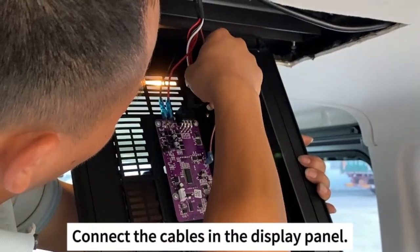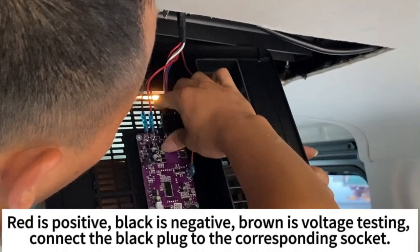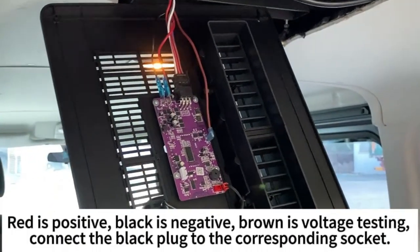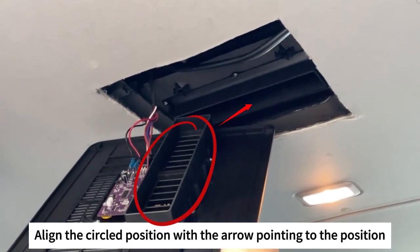Connect the cables in the display panel. Red is positive, black is negative, and brown is for voltage testing. Connect the black part to the corresponding socket, and align the circled position with the arrow pointing to the correct position.